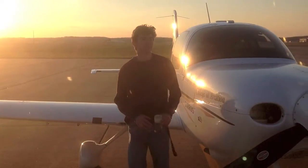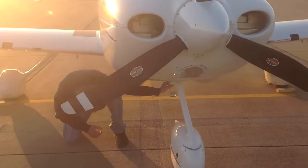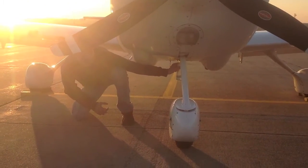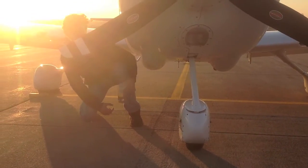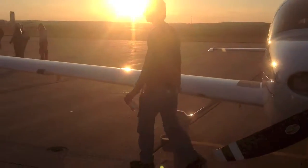Then there's a third sump — the gascolator — just behind the fairing. Hold it for about three seconds. Check it and make sure there's no water or sediment. Then you can dump it back into the wing.